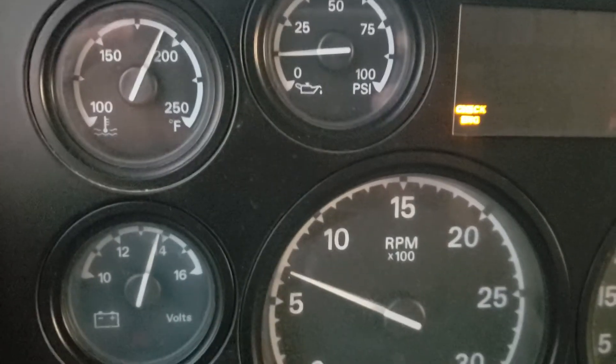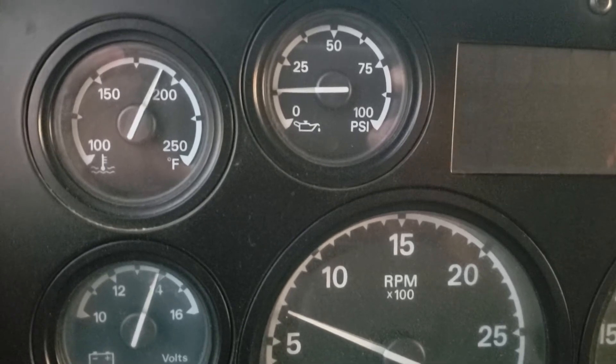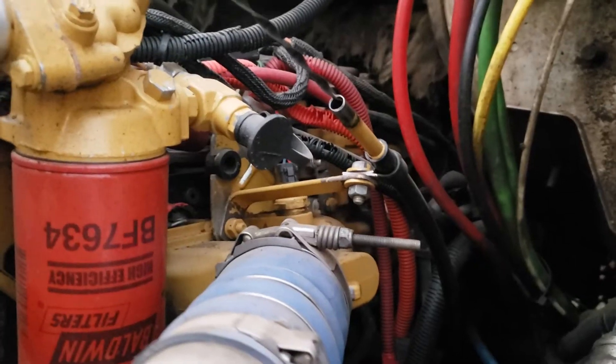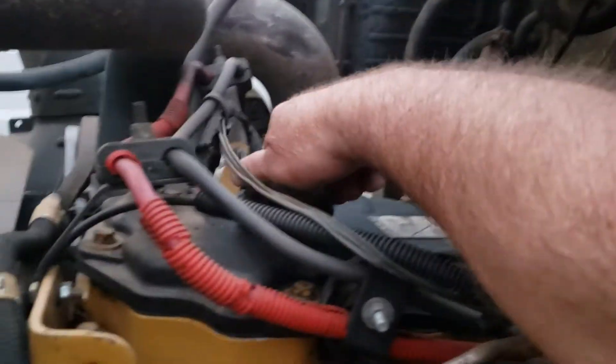It's been idling for about 20-30 minutes and it's up to about 180-90 degrees. I'll pop the hood and video the blow-by, and then I'll video it dumping. Not really much coming out of the stick. Take off the cap.